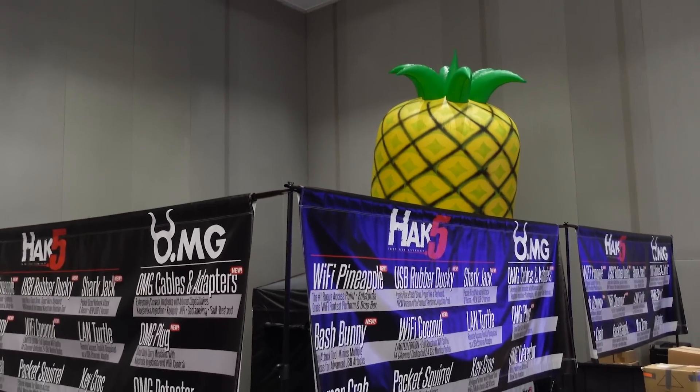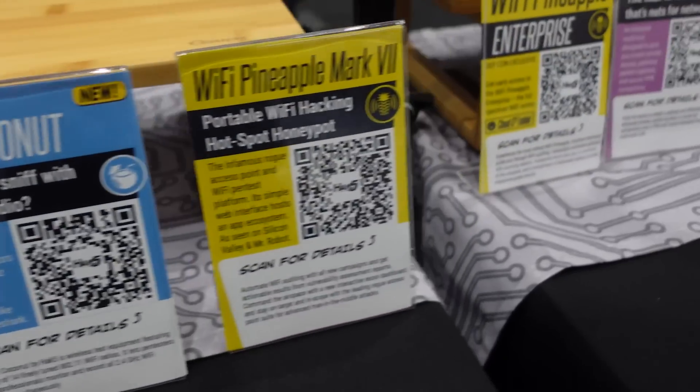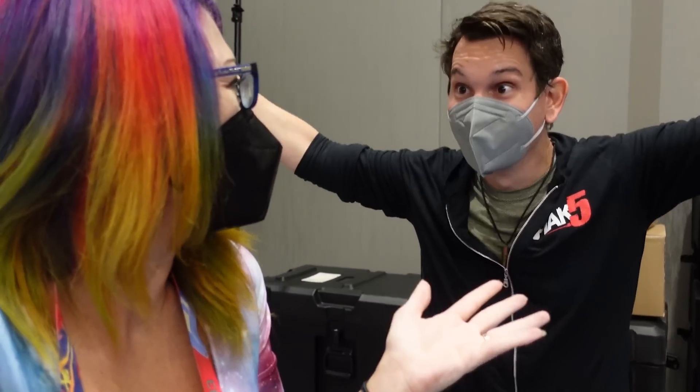Hi friends. I cannot believe that I am here at DEF CON 30. This is Snubs. You may not be able to tell from the mask, but we are wearing masks while we are at the convention hall, like responsible adults should. I actually found somebody — oh my God! We're in the same room together! This is crazy!